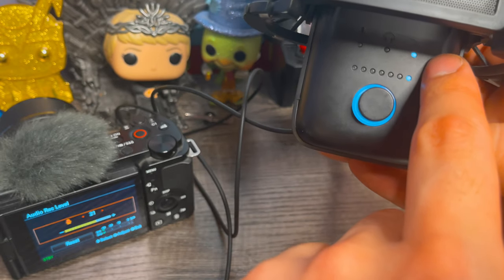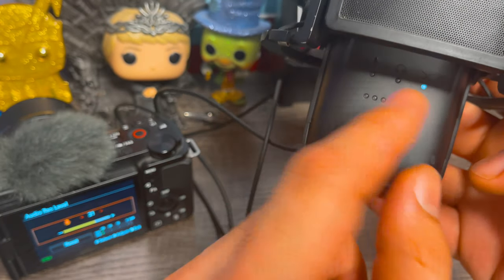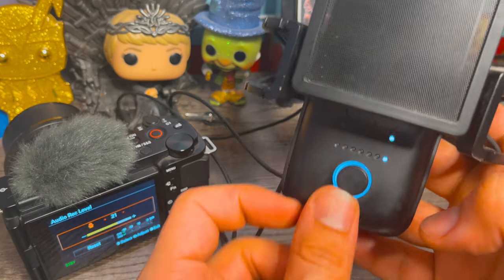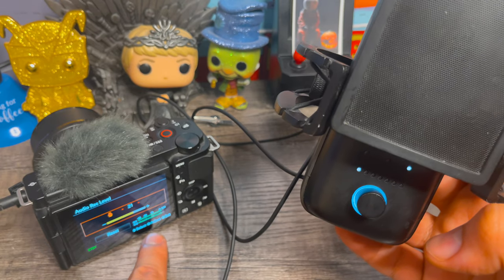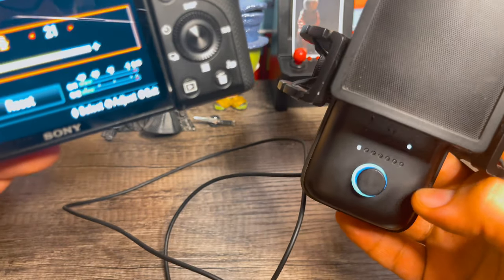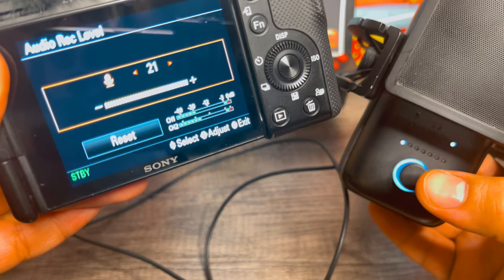Once you're at the mixer icon, you can change this to channel 1. As I change it to channel 1, see how the audio starts to get picked up at the camera. Now you'll see the green bars light up because it's picking up the audio from the microphone. At this point, your mic is on channel 1 and your camera is receiving that audio.